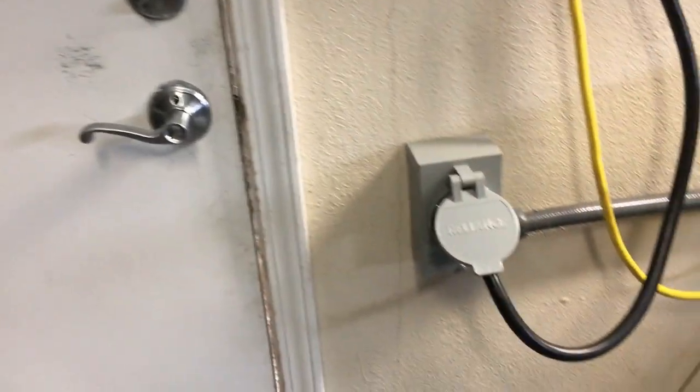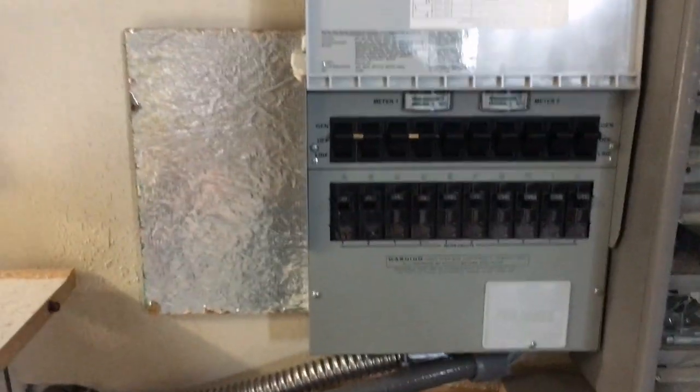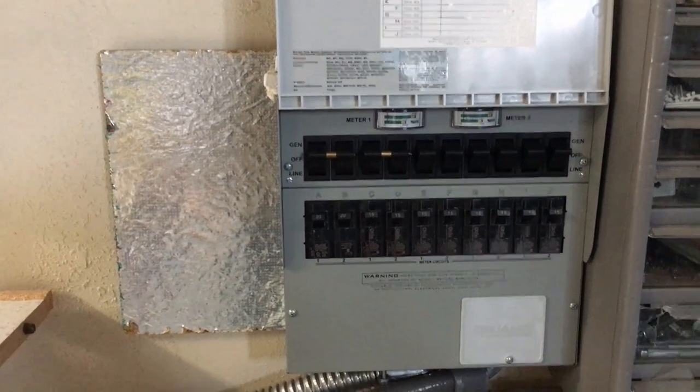With this video we're going to be talking about power generation. I ran some conduit underneath my workbench — sorry for the rat's nest, we're always working on something — and that's my transfer switch that goes into my panel.